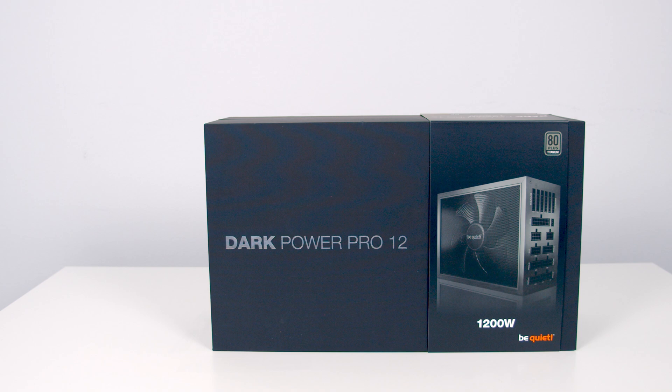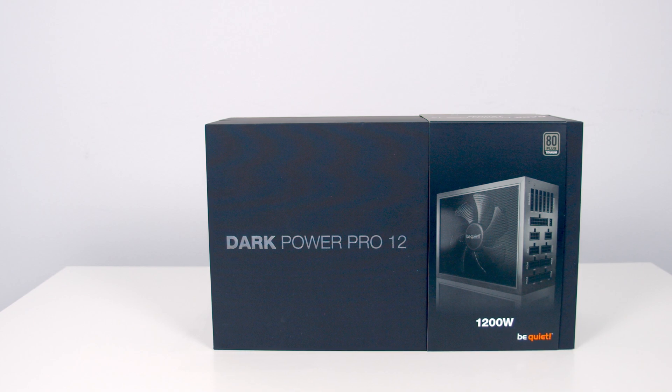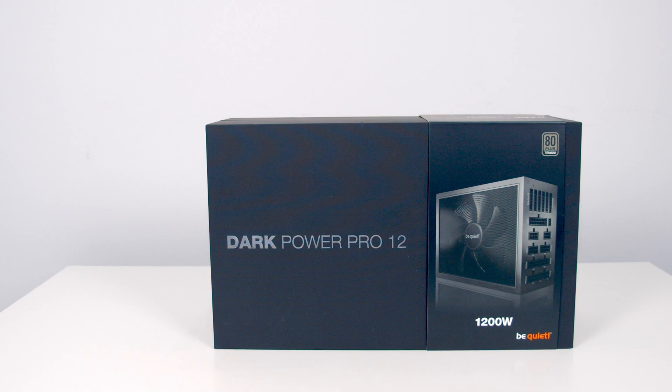The Dark Power Pro 12 is available in two versions: 1200 watts and 1500 watts, and I've got the 1200 watt version here. The 1200 watt model will set you back £370, while the 1500 watt will cost you an extra £50 at £420.